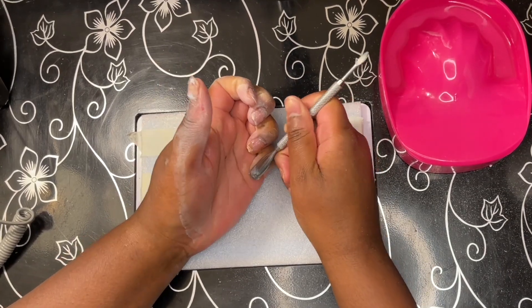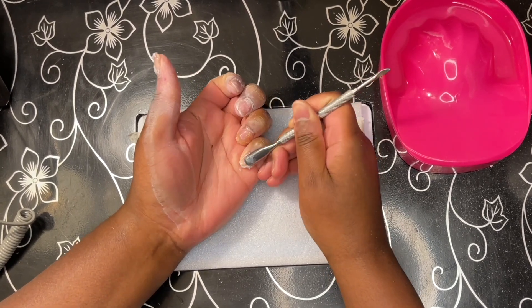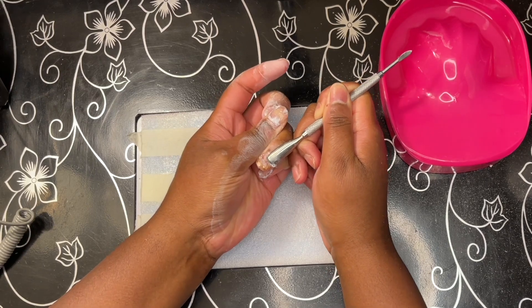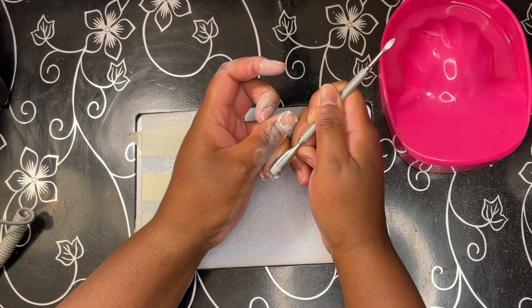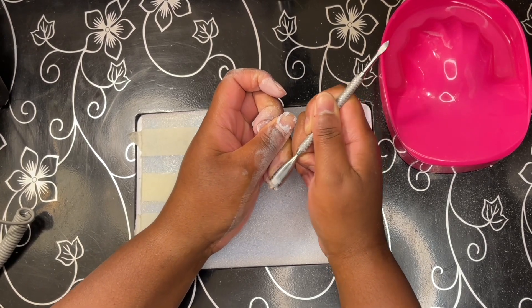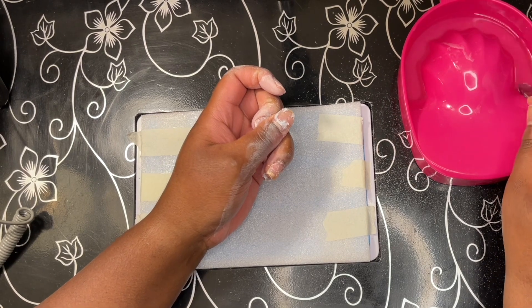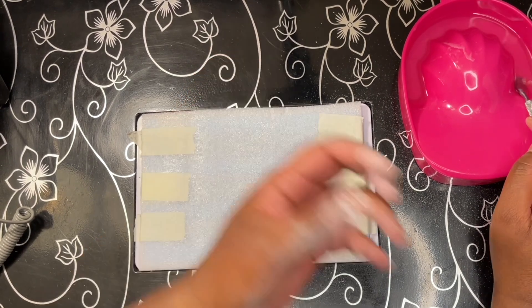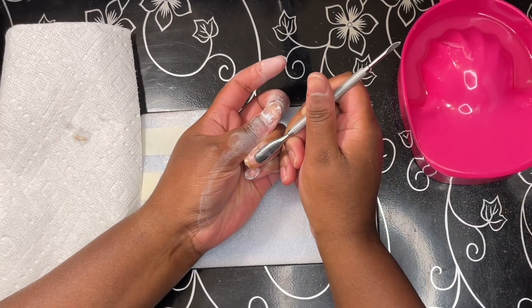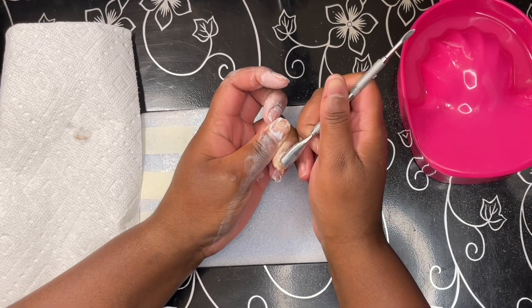Now I'm just using the cuticle pusher and trying to gently scrape off whatever I can to see if I need to go back in — and I definitely need to go back in. You'll see me dip the cuticle pusher into acetone just to wet it a little bit because the nail started to dry on me, and I didn't want to scrape at dry product since that kind of freaks me out sometimes.